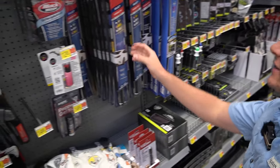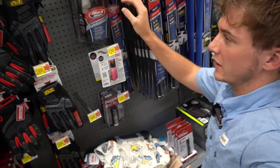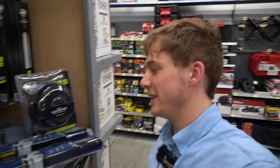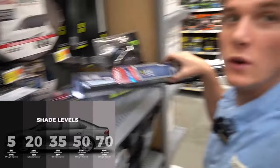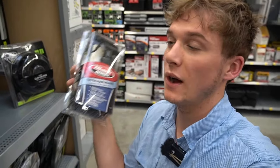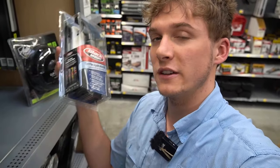We're in the window tint section right now — got all sorts of window tint here. I'm definitely going to need to get this Blackmagic tint film applicant kit. We're going to buy this and I'll probably buy two of the window tint sets they have. In total I think it's going to be about $30. I'll update you guys at the register.